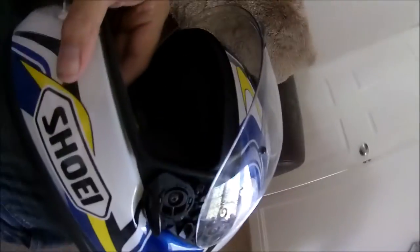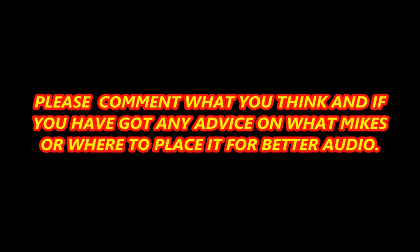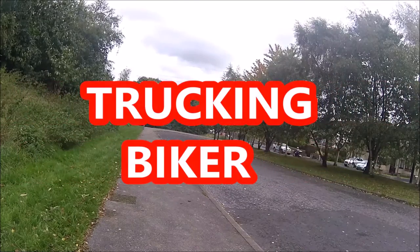Okie dokie. Thank you. We'll be right back.